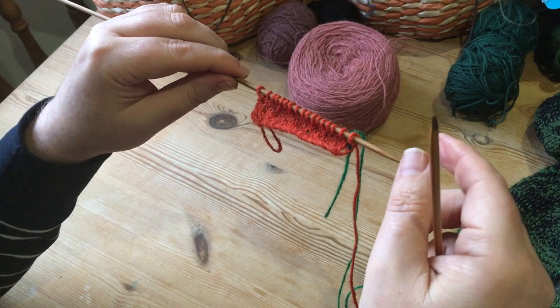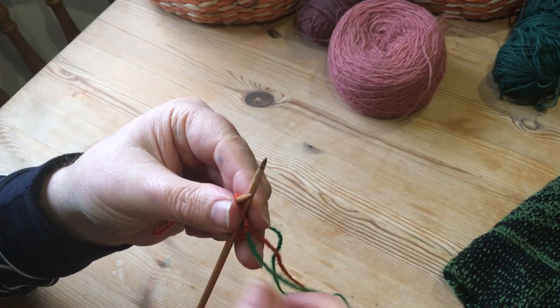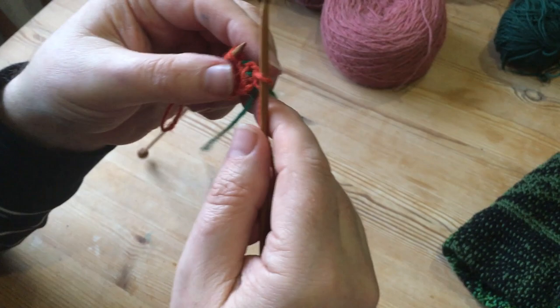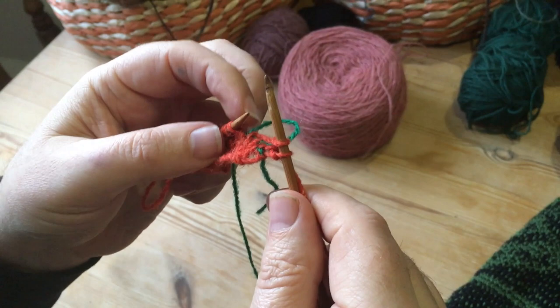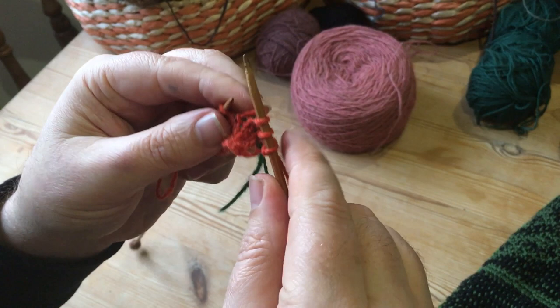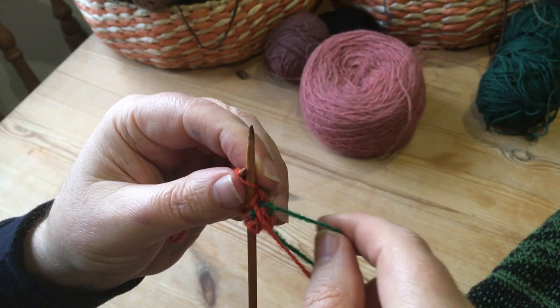I'm going to knit the orange all the way along and carry the green. I'll just knit the first orange stitch. Now I'm going to carry the green — I put the needle in and the carrying yarn between the two needles and knit the orange. I'm not knitting the green, I'm just capturing it. It's a two-stitch process: on the first stitch, the green goes between the two needles, the carrying color between the needles.